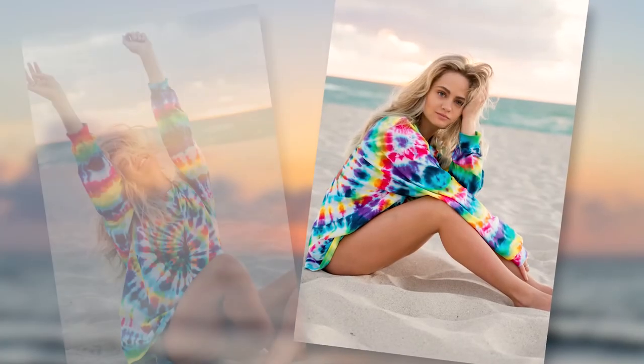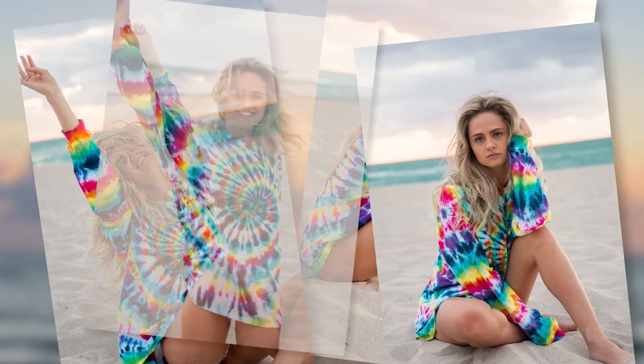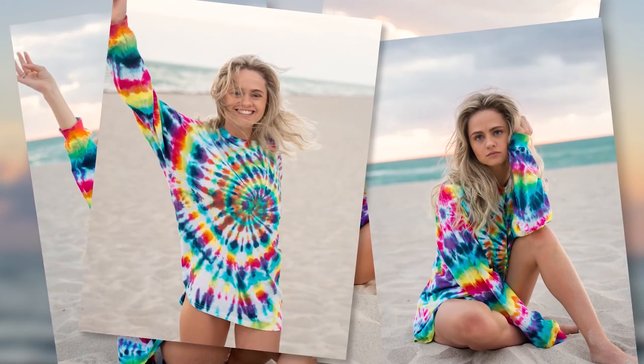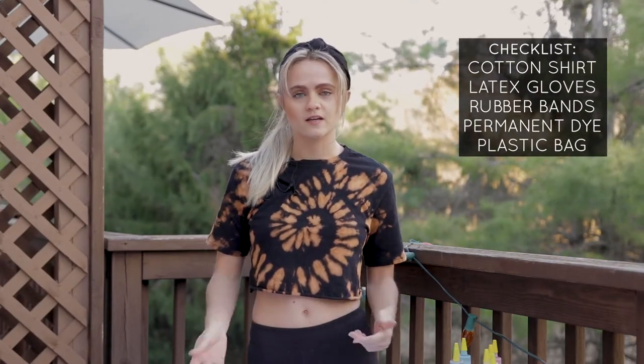Hi guys, in this video I'm going to show you how to tie-dye something called a confetti spiral. My friend and I made up that name just because the spiral itself looks like confetti — colors everywhere — based on the way we dye it. I already have my shirt prepared, and I'm going to show you how to spiral it up and then how to dye it.